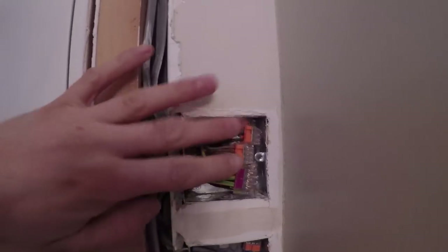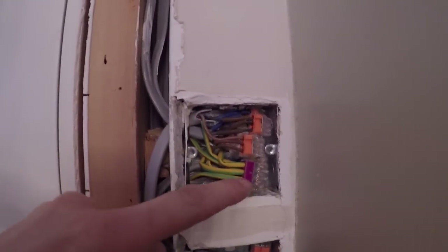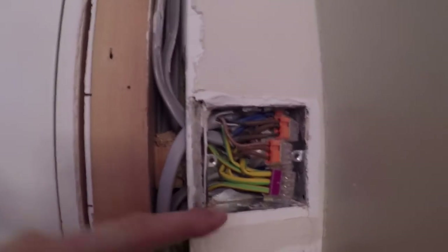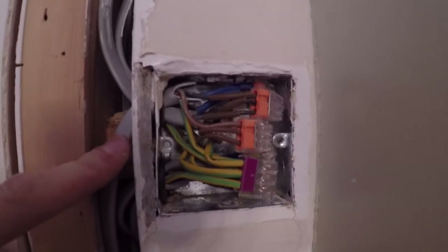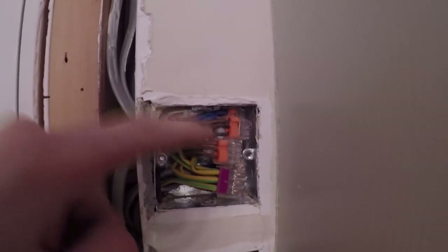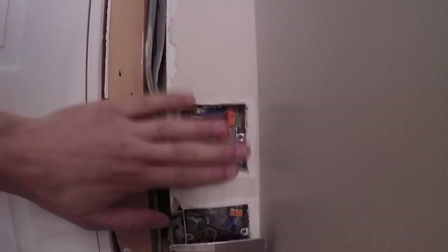All I've done is this is now the wiring going up to the extractor. We've just got our earth block, which I'm just running a fly lead off to the back box. We've now got some grommets back in there like we should have had in the first place. Permanent live, switch live, and then neutral at the very top. I'll just put a blank plate on that now — one of these stainless blank plates.